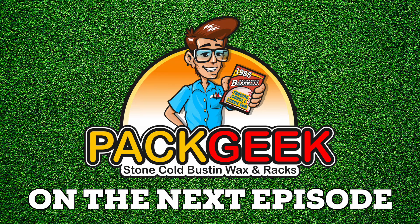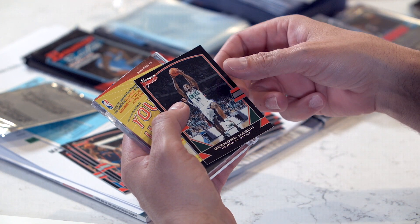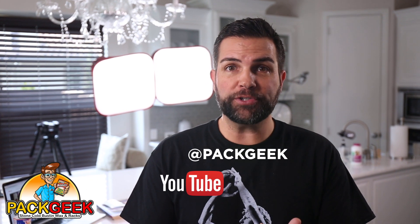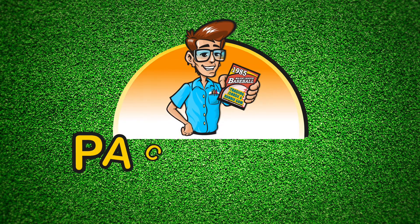See you next time. Thanks for checking out another episode. Make sure to subscribe to Pack Geek on YouTube. Also check us out on Twitter, Facebook, and Instagram. Thanks. Pack Geek.